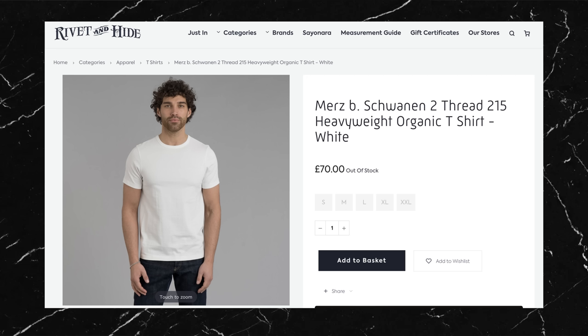But after hearing all this, you've probably already guessed — these t-shirts do not come cheap. They retail for around £70 in the UK and around $100 in the US. So the question is, are they worth it?